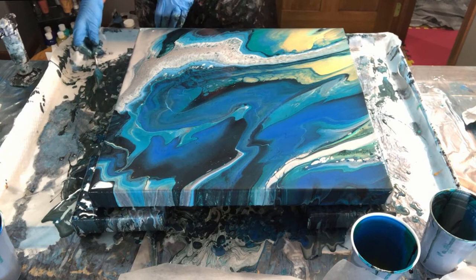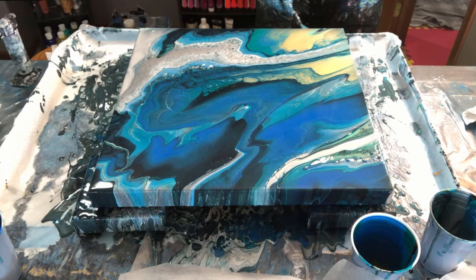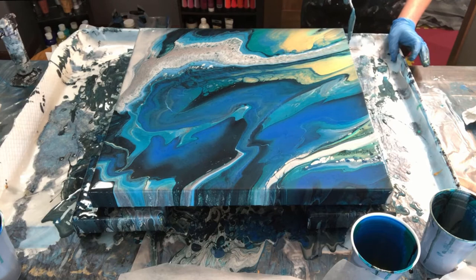I'm using my tool to fix the sides and corners, making sure any areas where canvas is still showing through get covered up. I take the same color and drip it on the sides as the paint came over the edges.